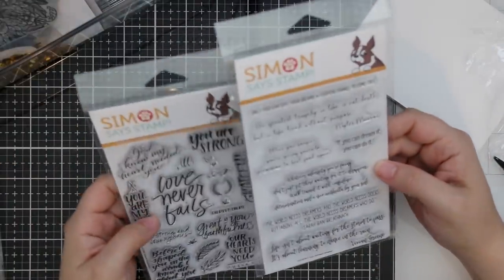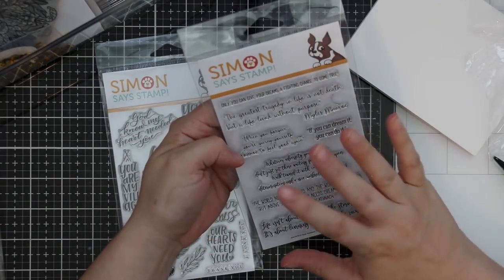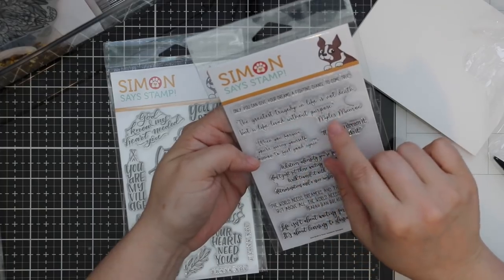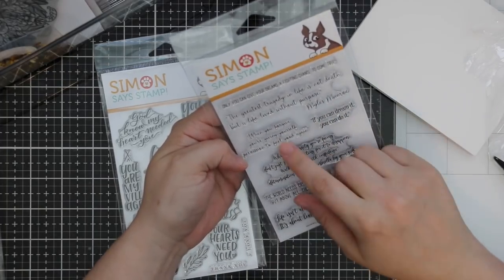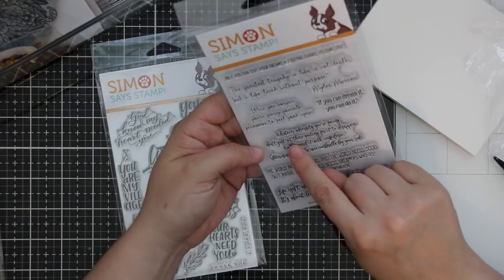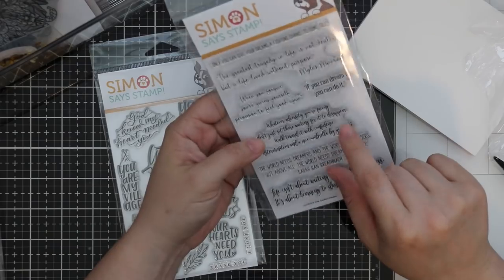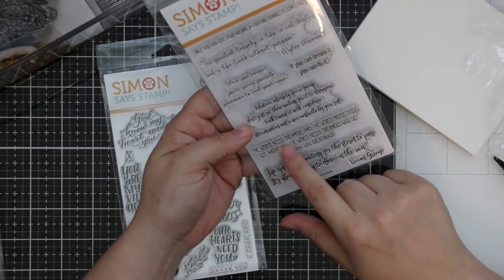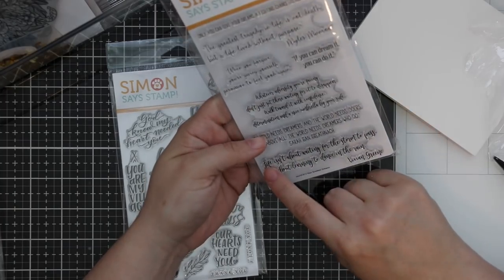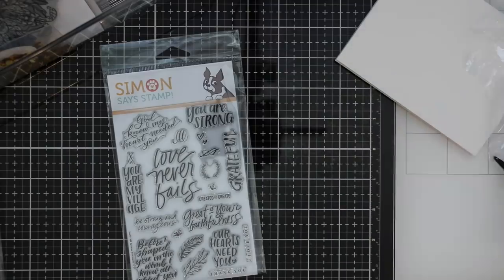We have a couple of really good sentiment sets. This one is Your Greatest Dreams — a lot of really encouraging sentiments: only you can give your dreams a fighting chance to come true; the greatest tragedy in life is not death but a life lived without purpose; if you can dream it you can do it; whatever adversity you're facing, walk toward it with confidence, determination, and a nice umbrella by your side; the world needs dreamers who do; life isn't about waiting for the storm to pass — it's about learning to dance in the rain.